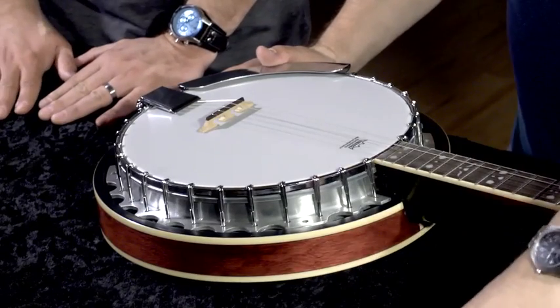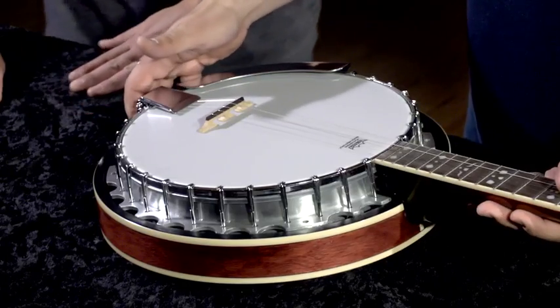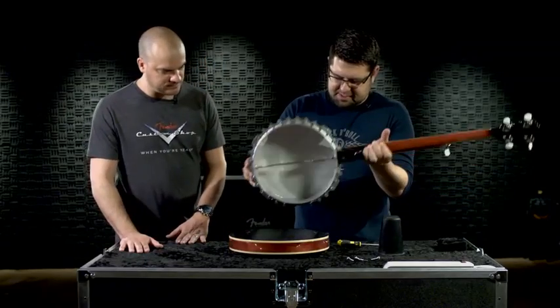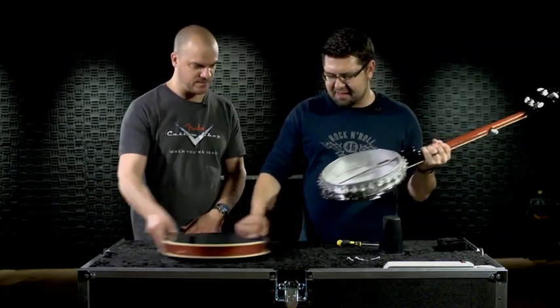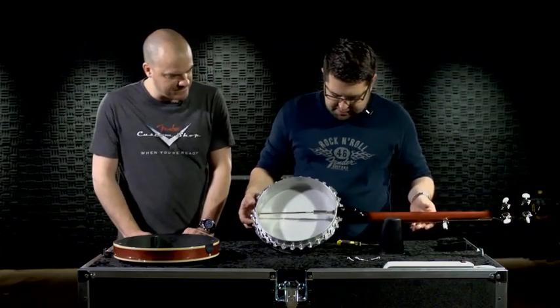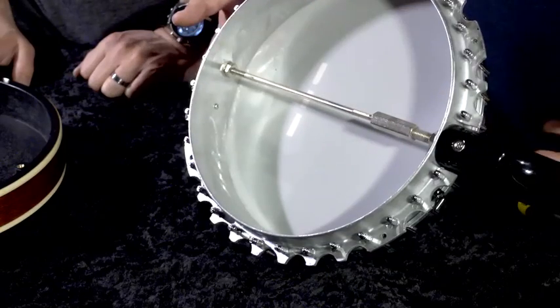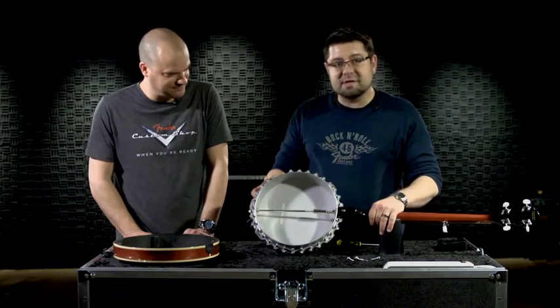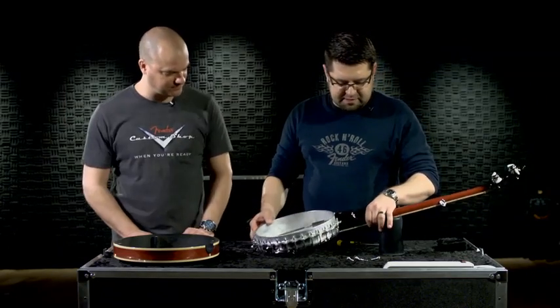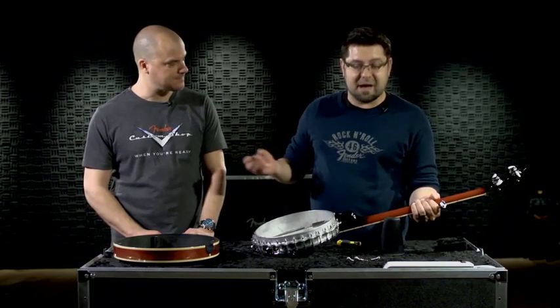After you've removed all of the thumb screws that hold the resonator to the flange, you can remove the banjo assembly from the resonator and set that aside. Now, we'll be looking at the back of the banjo and you can see all of the different lugs here which hold the head tight. What you want to do to tighten them is essentially what you would do to tighten lug nuts on a car tire.